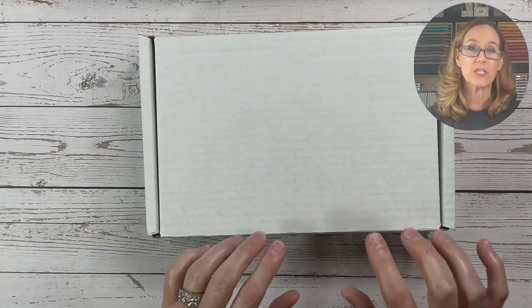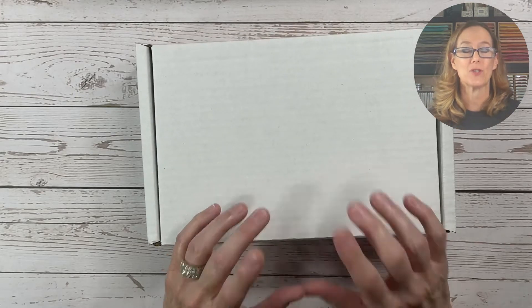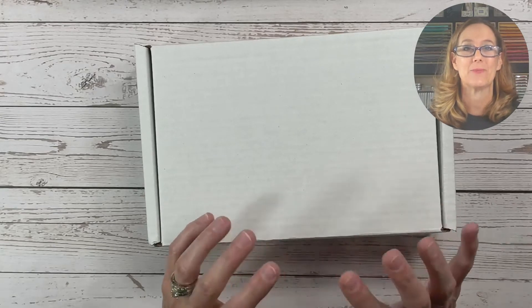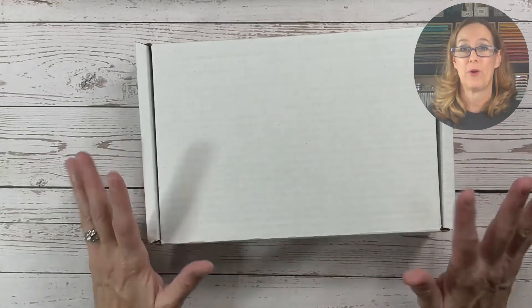Your box will also have $26 in Stampin' Up! products as well as some fun little holiday treats from me. I've had so much fun going around shopping online and locally just finding some really fun little treats to put in your box. Now you will need to own certain supplies in order to complete the projects as I have designed them.